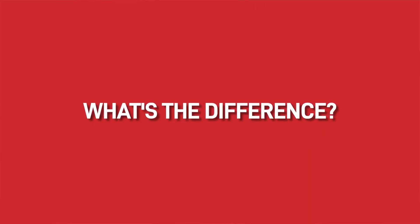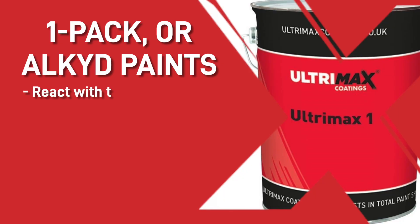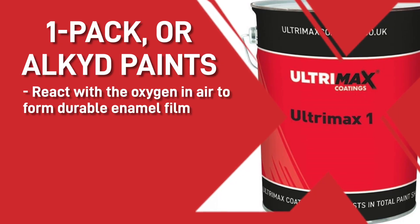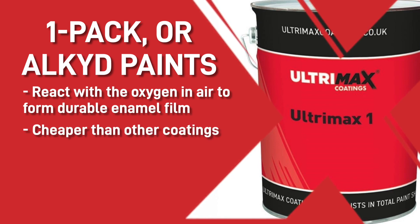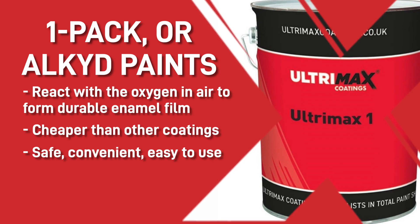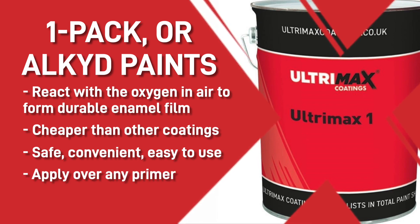One-pack versus two-pack paints — what's the difference? We'll start with one-pack or alkyd paints. These react with the oxygen in the air to form a durable enamel film without having to add a hardener. They're cheaper than other coatings, safe, convenient and easy to use. You can also apply them over any primer.